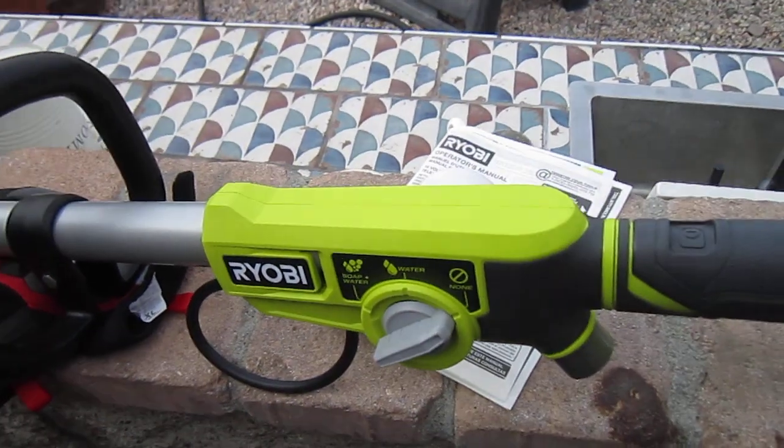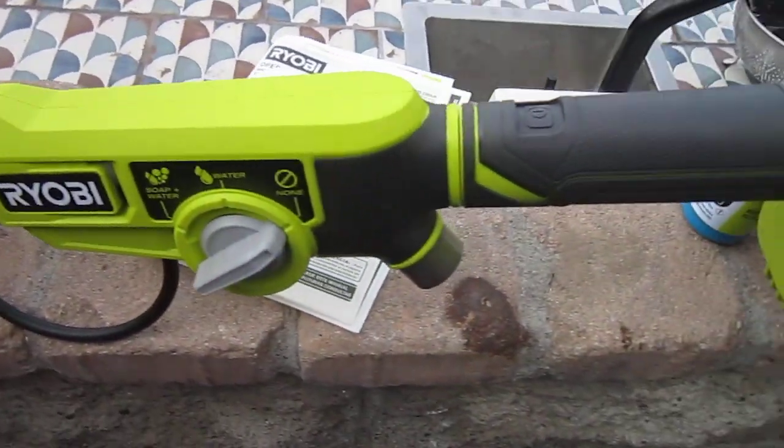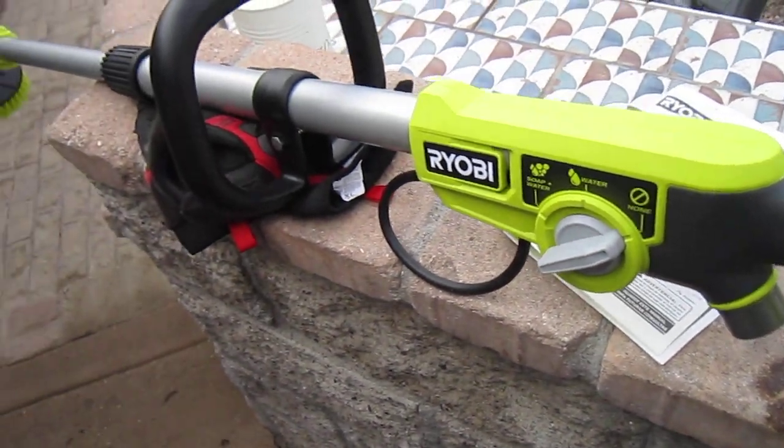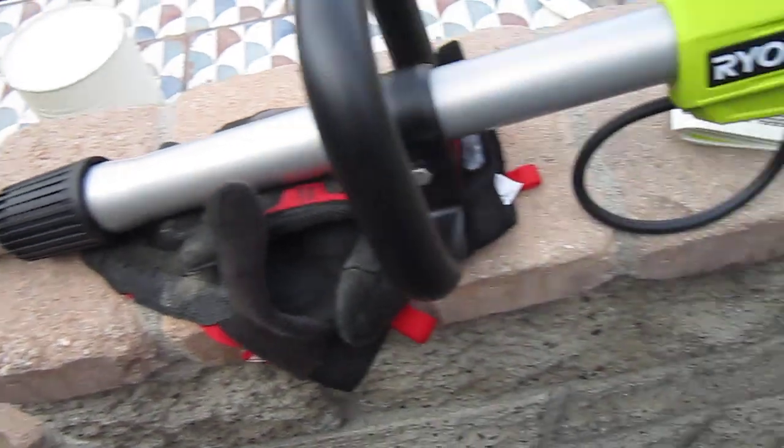This is the Ryobi telescoping scrubber. I don't have it hooked up to a hose and everything to do a video that way because I attempted that and it was really difficult to do by myself. So I'll just go over some real quick things here.